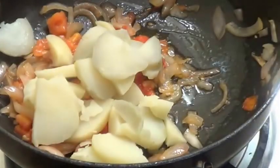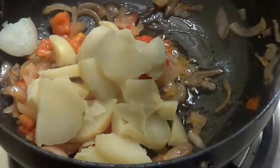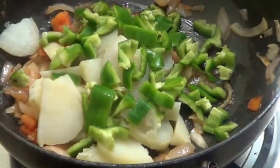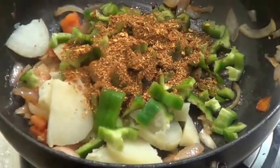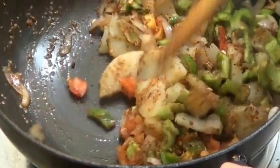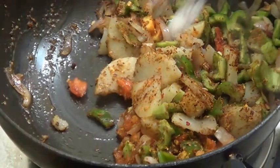Now add the potato and capsicum. Add Pau Bhaji Masala. Mix this all well. Add salt.